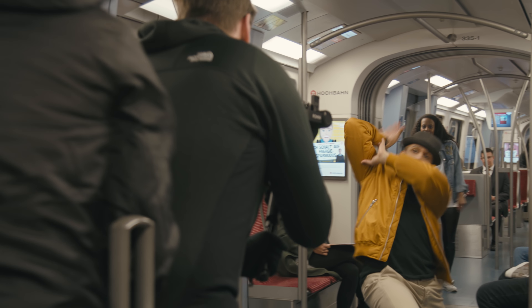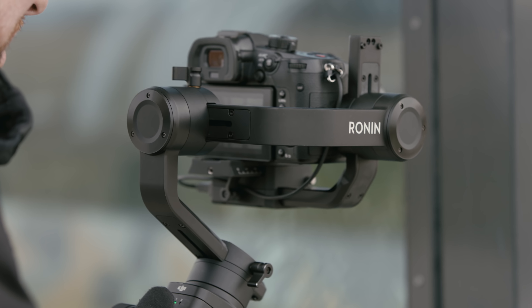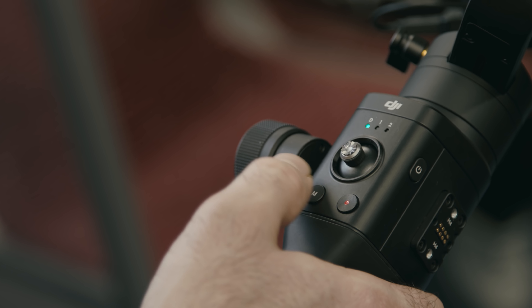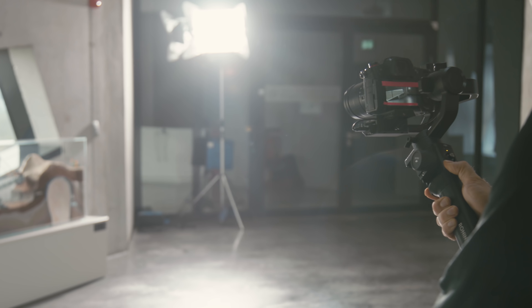Working with the Ronin S also allowed us to leave the tripod behind. This helped a lot to get the shooting permits for the different locations. The mode button and the sport mode that changed the gimbal characteristics instantly helped the gimbal operator a lot to track spontaneous dance movements on the fly.